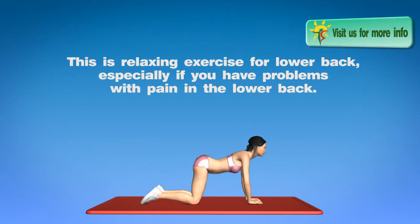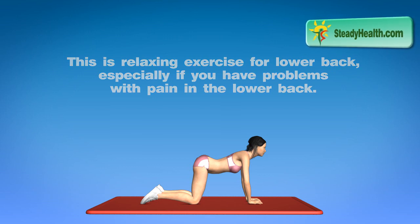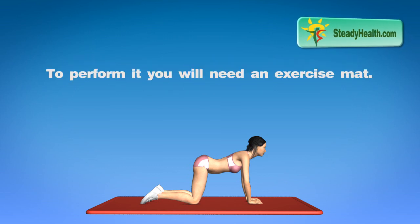This is a relaxing exercise for the lower back, especially if you have problems with pain in the lower back. To perform it, you will need an exercise mat.